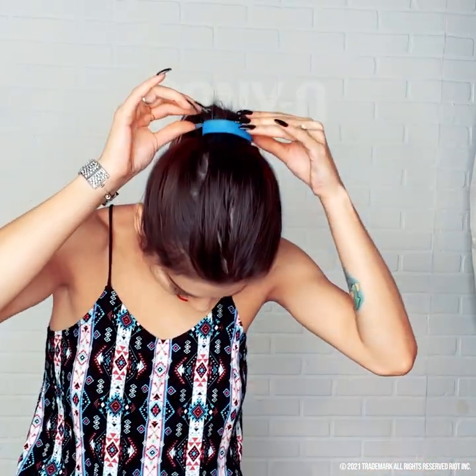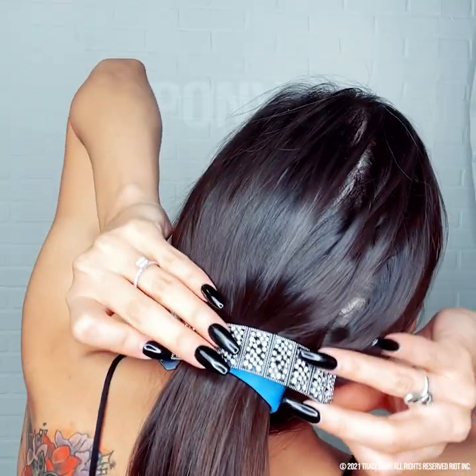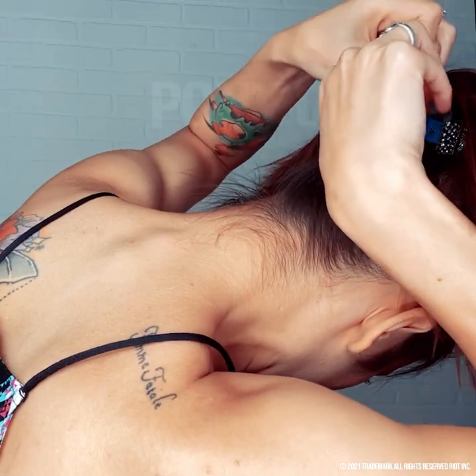Another neat thing about Ponyo is if you ever just want to style it — if this is just not doing it for you — they have these really neat pieces that you can add on. A really cool thing about this is you can actually wear it as jewelry. Isn't that cute? But what you can do is you can actually disconnect it, and all you've got to do is just wrap it around, and you're going to pull it under, and then just connect the magnet.